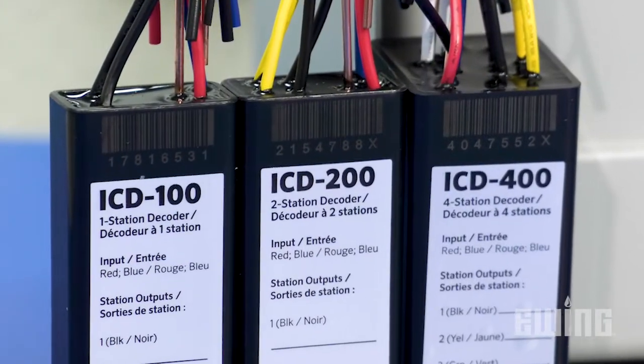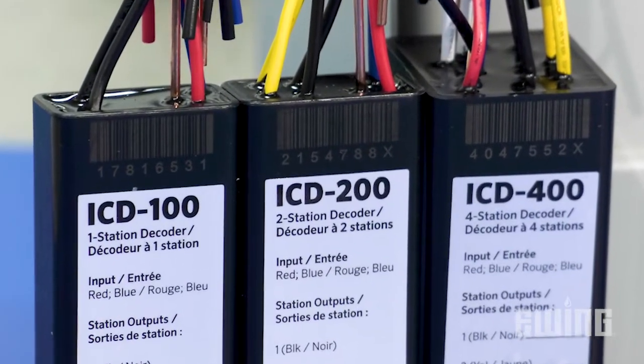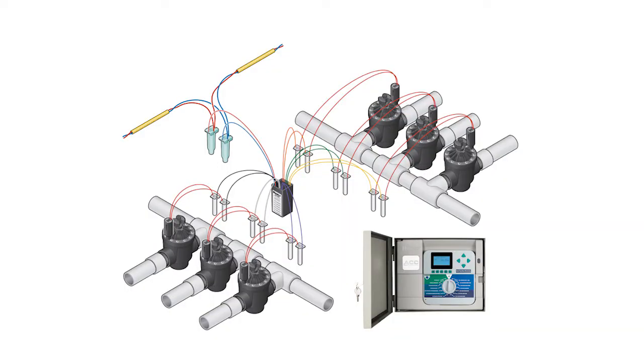Also note that most manufacturers offer decoders in multiple station models. So if you have a group of valves in one location, you can control more than one of them with a single decoder.